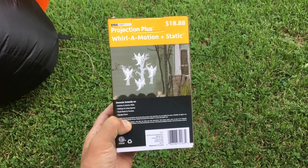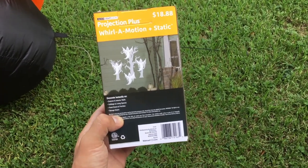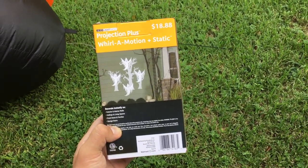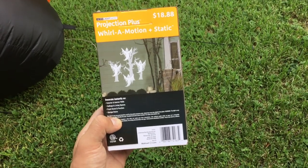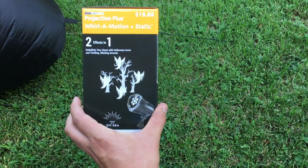We have the projection plus roll of motion plus static, so this LED projector is going to project a moving set of ghosts as well as a static tree in the background.